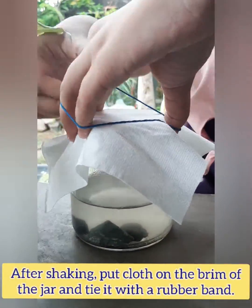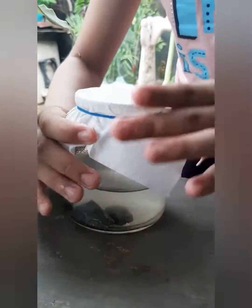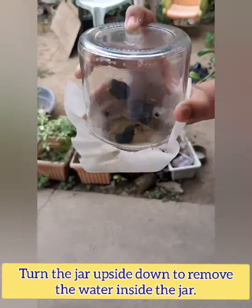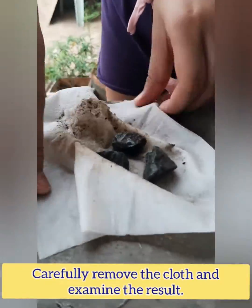After shaking, put cloth on the brim of the jar and tie it with a rubber band. Turn the jar upside down to remove the water inside the jar. Carefully remove the cloth and examine the result.